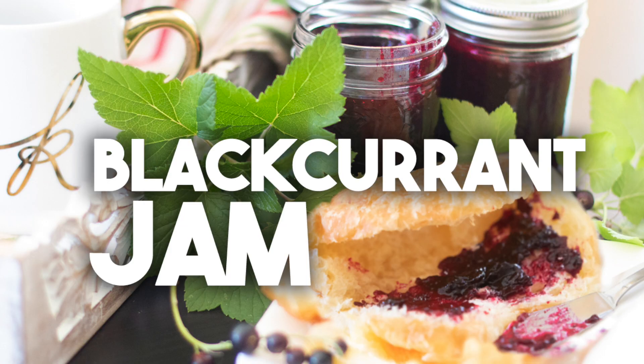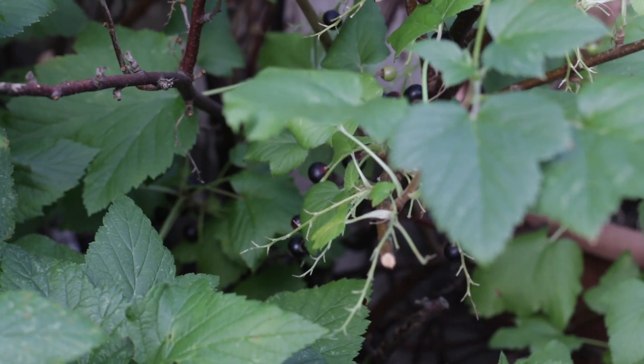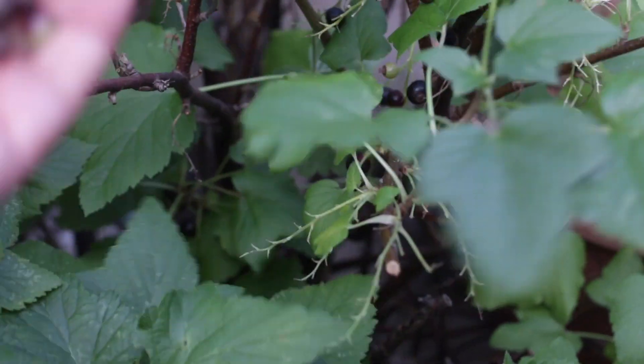Hi everyone, I'm Karen Ahmed and welcome back to my channel. Today we're going to be making a homemade blackcurrant jam. I have a couple of blackcurrant bushes in my backyard and for the last 10 years or so, I've been harvesting a crop of blackcurrants and turning them into jam every single year. I bottle it and we enjoy it for the whole year.